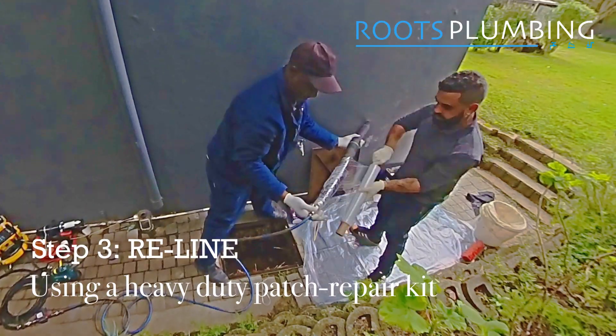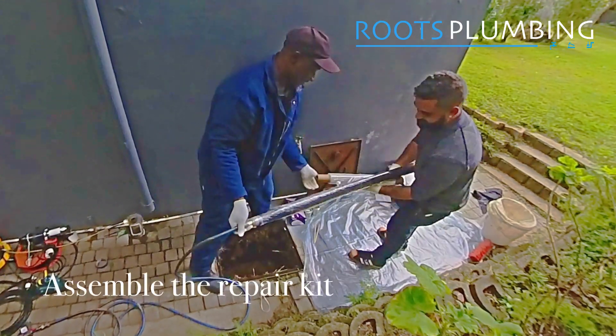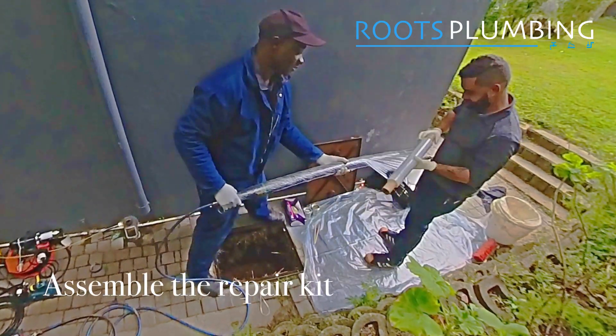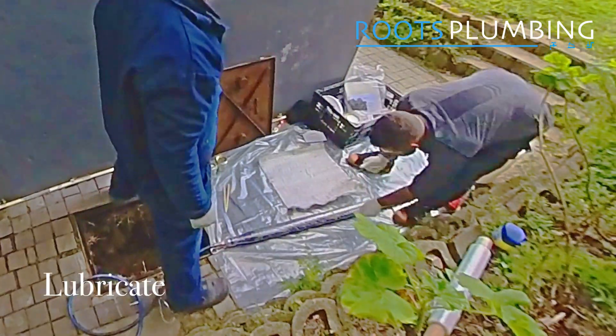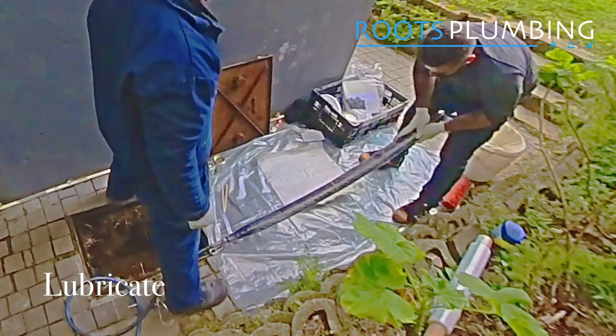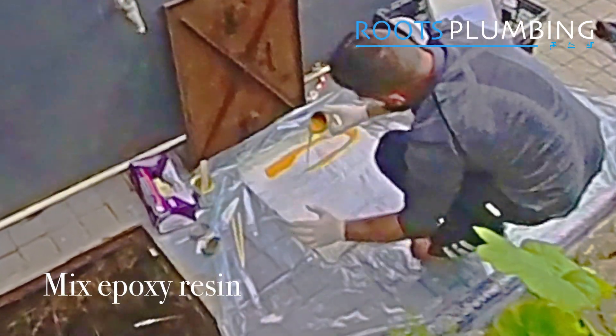We plan to carry out the repair using this packer to blank off the dead junction where the roots are growing in, by inflating this packer inside the drain with an epoxy-soaked fabric that will cure and create a new pipe within the old one.